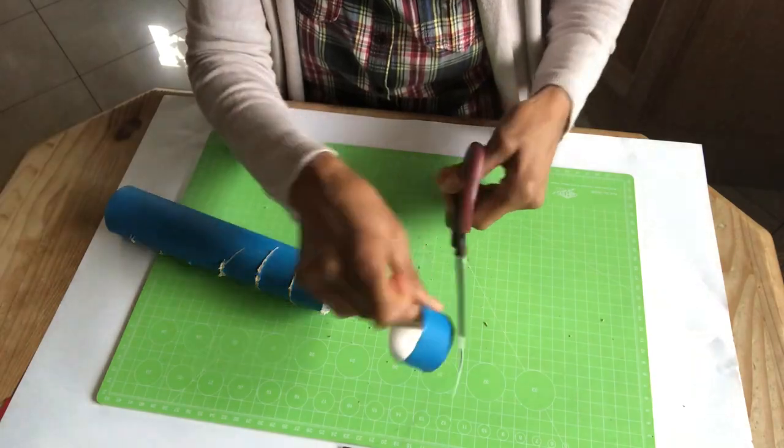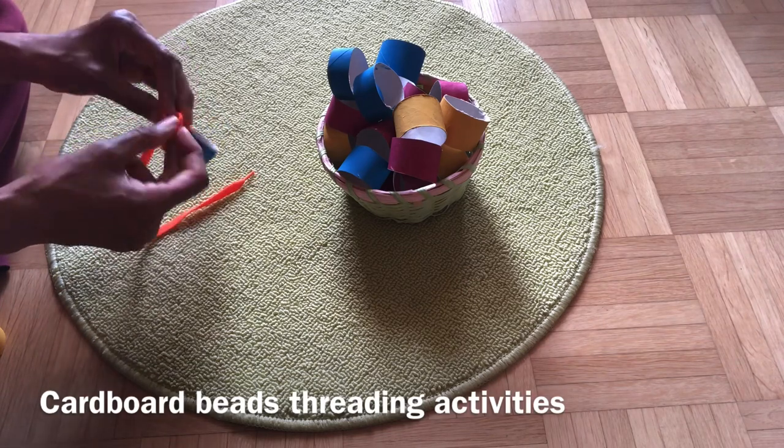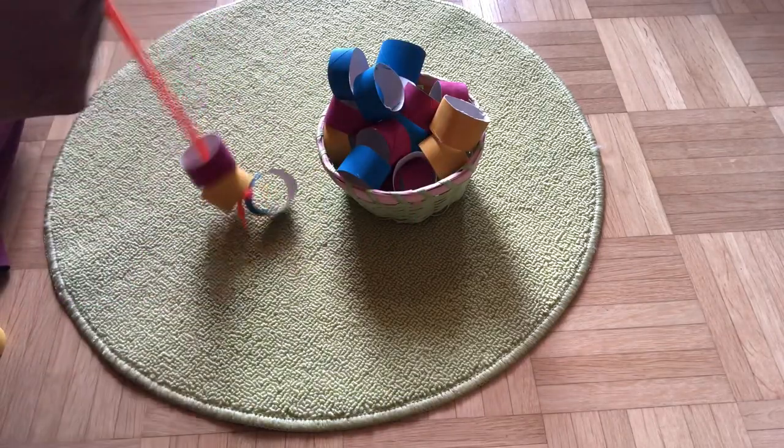These large cardboard beads — the child is able to hold them comfortably, and the task of threading each bead is much more rewarding as the child is able to thread easily and looks forward to completing the task.